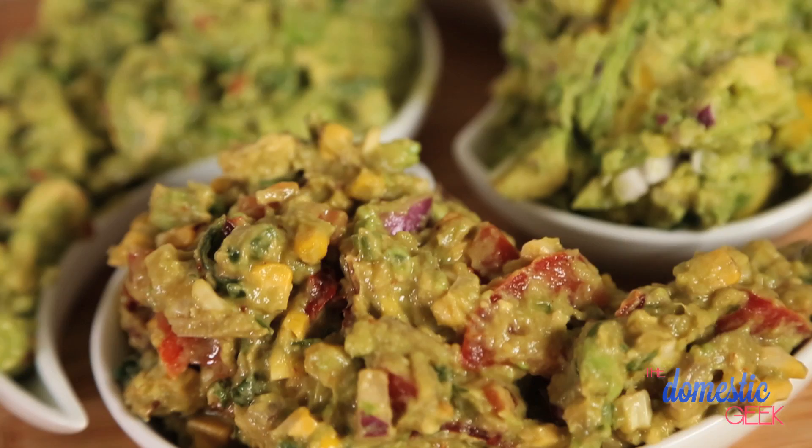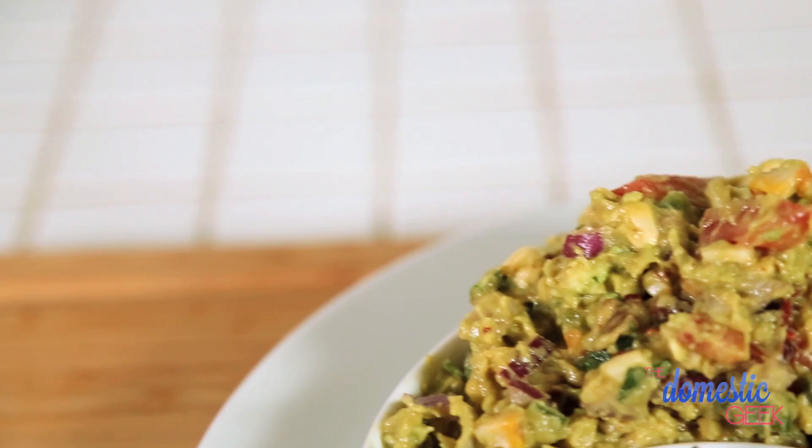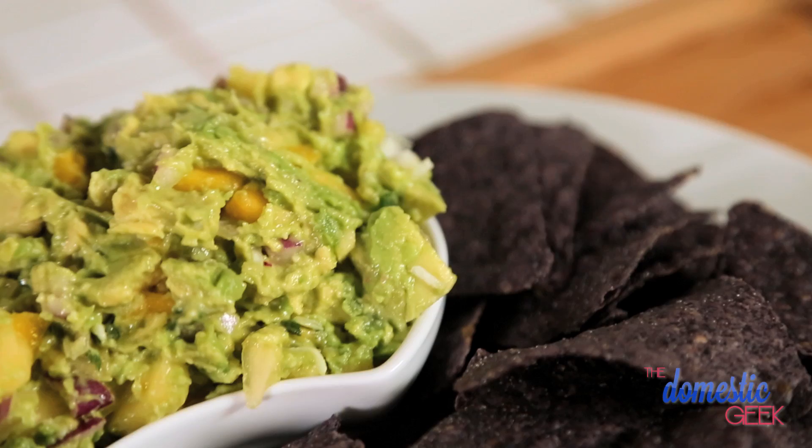Holy guacamole everyone! Today on The Domestic Geek, I'm sharing three tasty twists on this classic dip. In my house, guacamole is an absolute staple. It's one of my very favorite foods, so I've created three tasty variations on the classic guacamole that I think you're gonna love, including a grilled corn chipotle guacamole, a tangy Thai guacamole, and a tropical fruit guacamole. Prepare to have your taste buds singing.